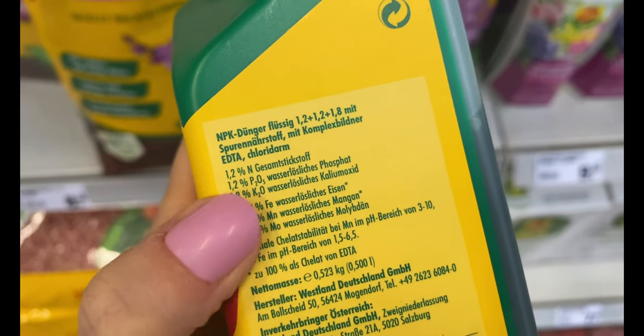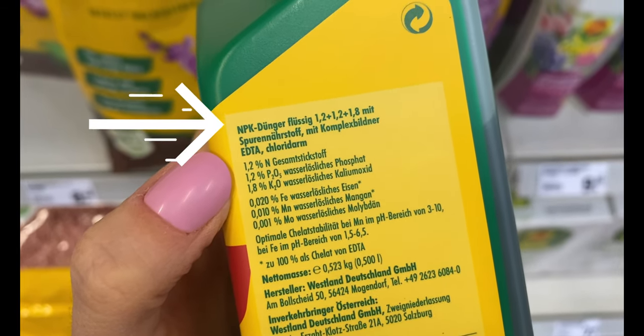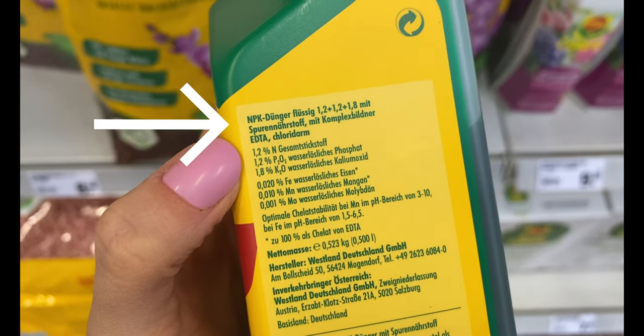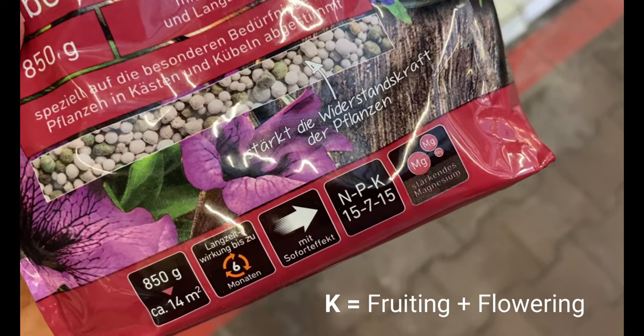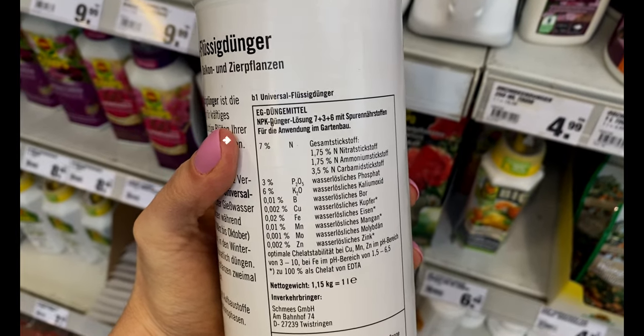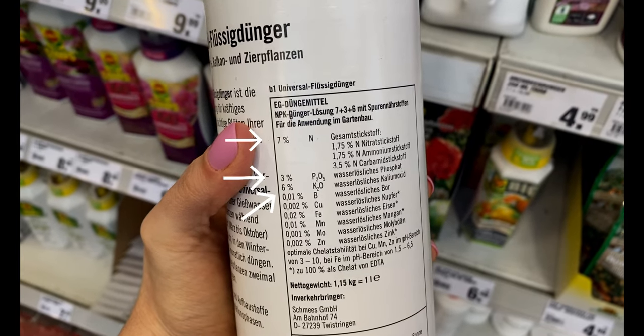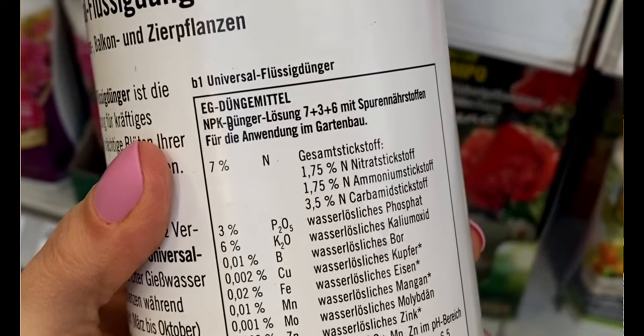Another thing you can check at the shop is the labels, which give you a lot of information. One of the most important things is the percentage of macronutrients your plant will get from that fertilizer. These macronutrients are nitrogen, phosphorus, and potassium. If you look at this bottle right here, you can see three numbers — nitrogen, phosphorus, and potassium — showing the percentage of each macronutrient in the bottle.